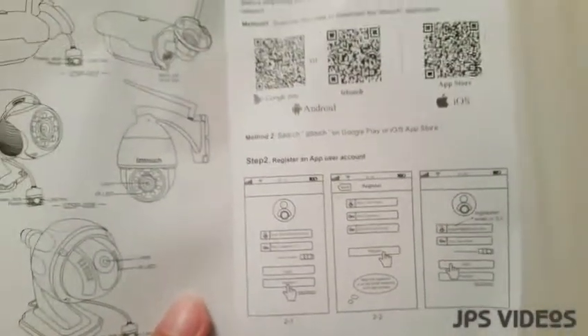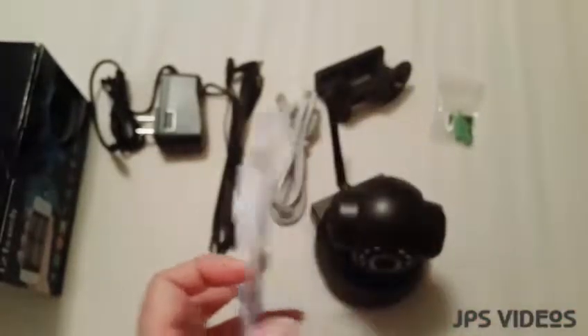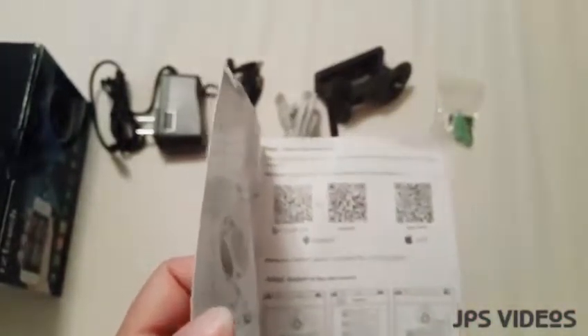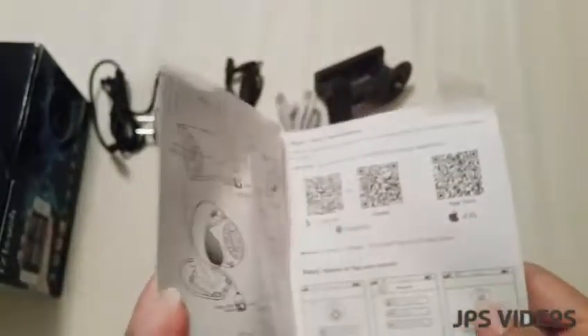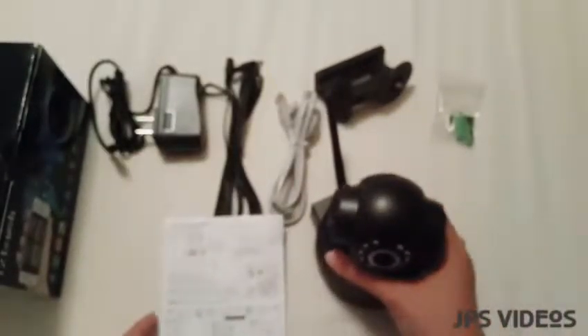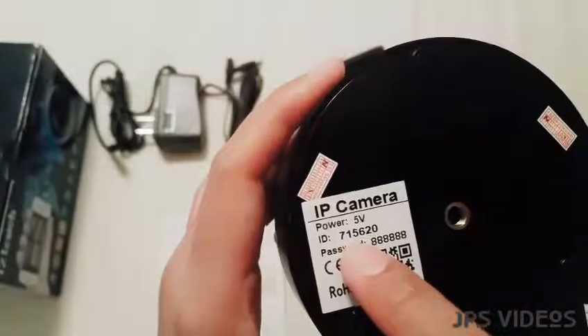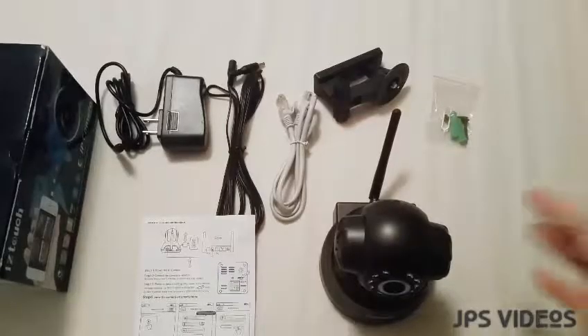I'm not going to go through the whole demonstration of the application, because once you register it will lead you to a live demo on how to set up the IP camera. If you're asked for a username and password, you can find the device ID and password on the bottom of the camera, or you can just scan its QR code. Once it's all set up, your IP camera is ready to use.